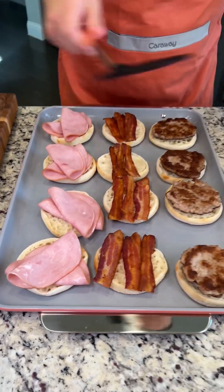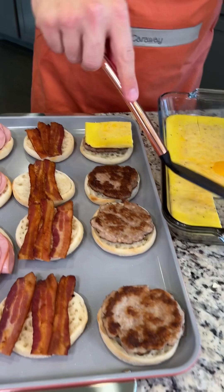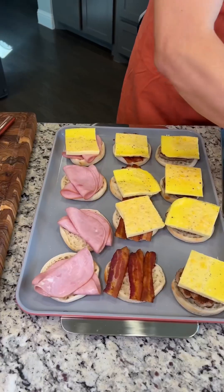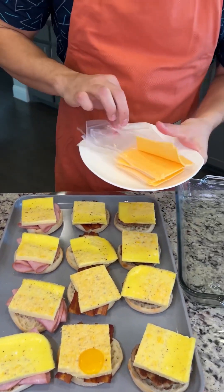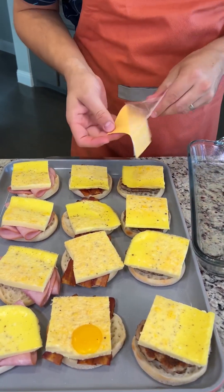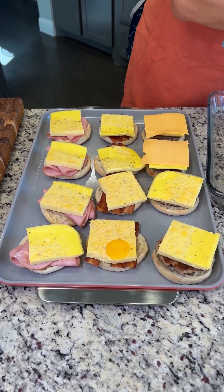Now we're going to grab our egg patty that's already cut and put one on top of each sandwich right on the meat. You can just pick it up with your hands just like that. I'm going to put that special yolky one right there — that's going to be for me. We're going to top with the perfect cheese for a breakfast sandwich: American singles, the Kraft singles, going directly on top of that egg, making sure every sandwich gets one piece of cheese.